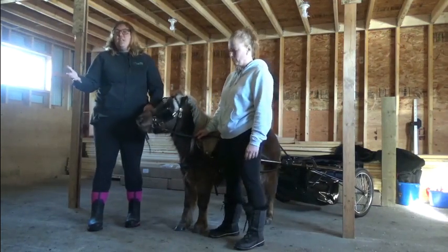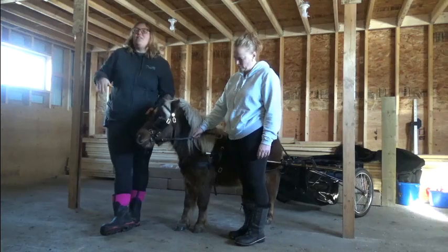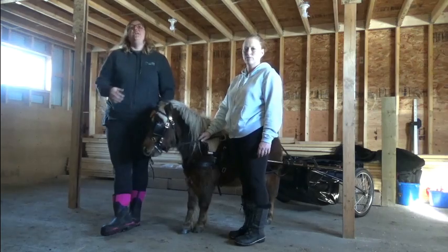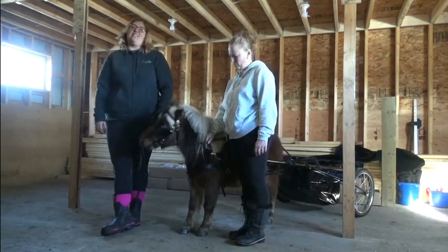I hope you enjoyed this video. We have lots of other videos coming up in the future, and there are lots of online courses on the new classroom at miniaturehorsemanship.com. Go ahead and check it out, and if you have any questions, please send us an email and let us know.